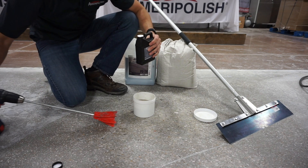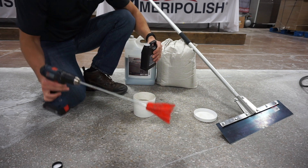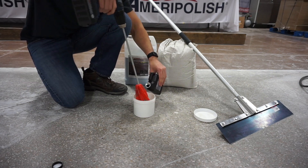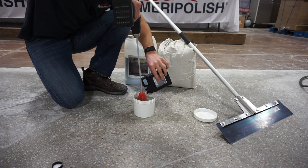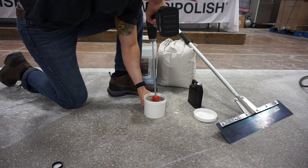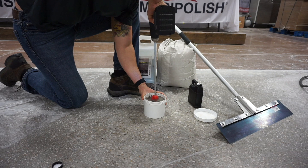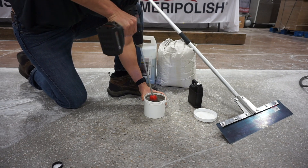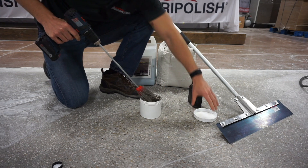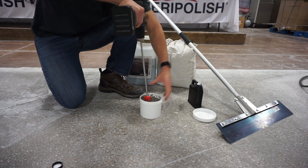We also have one of these paddles — you can buy them at Lowe's or Home Depot — it helps mix things easier. It's a bit difficult in the small container so we'll try to keep the mesh down. You just want to mix this to a point where there are no more clumps in the mix. You want a buttermilk pancake batter consistency.